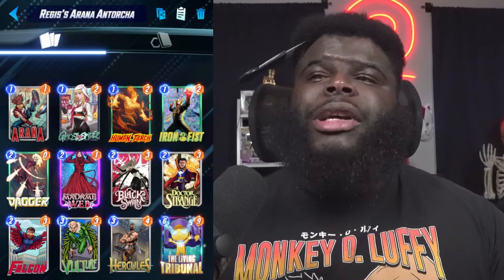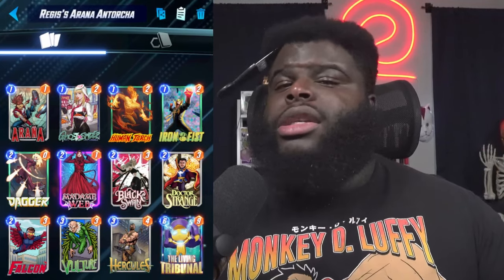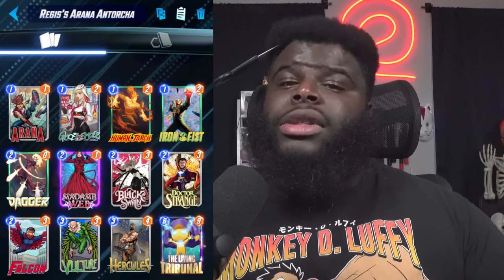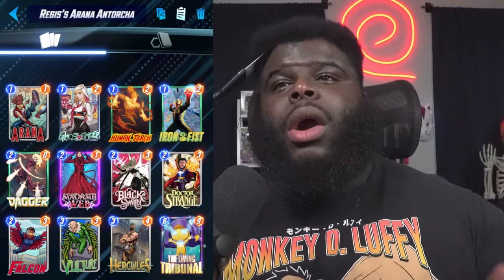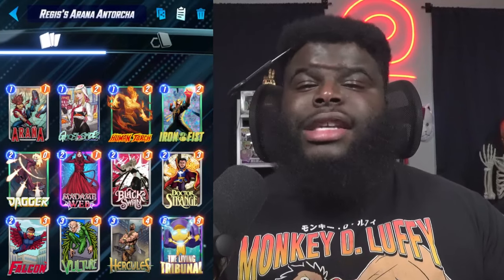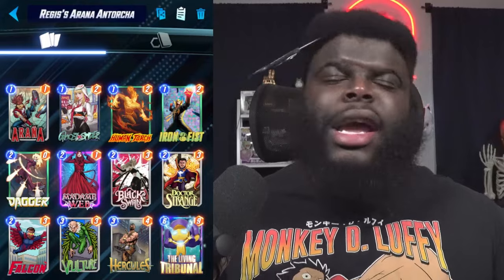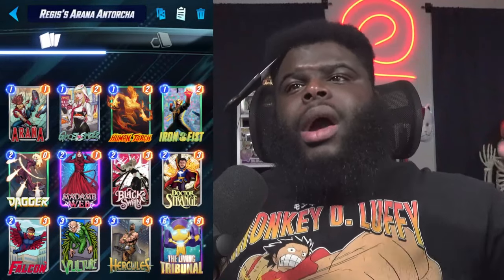Hercules is in here as well. Ever since Hercules got moved to a three-cost card, he has shown up and shown out in move decks like none other — it's crazy how good he is. Being able to get two moves on a card with just one card activating that movement is fantastic. Especially with the Tribunal portion of this deck, you don't really care where the card is going — you just want it to bounce somewhere so you can keep growing that power.